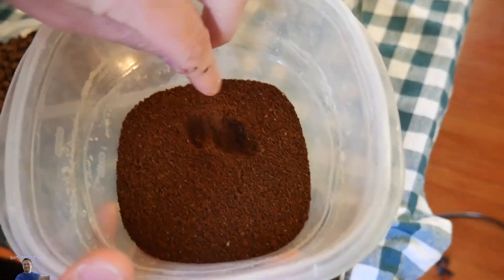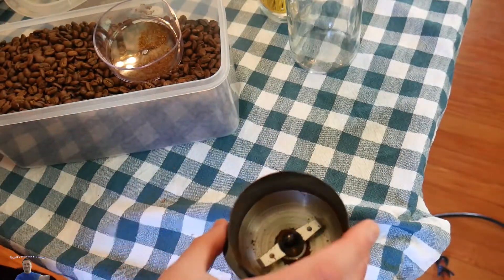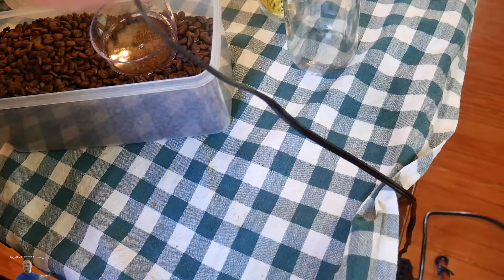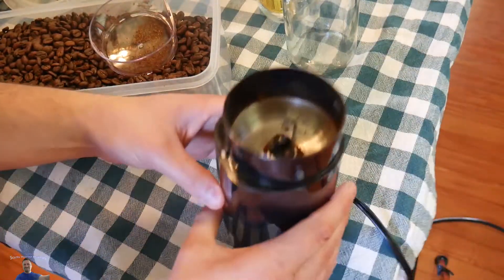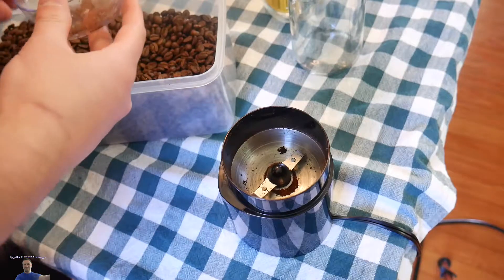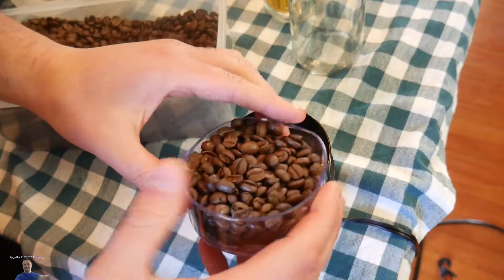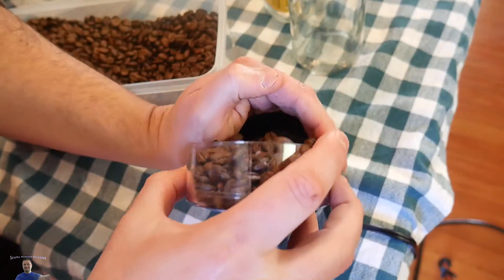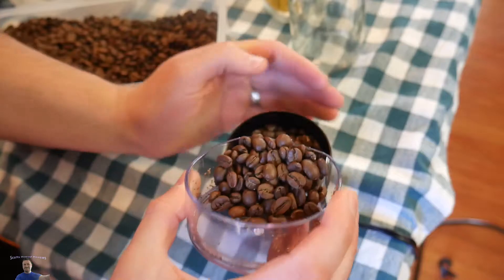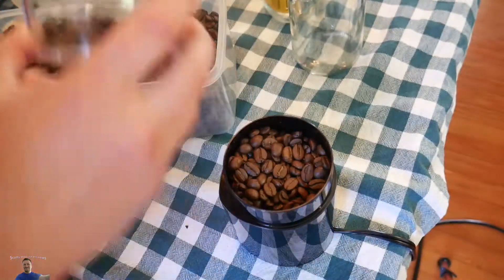Oh wow, it smells so good. We'll let that air dry and continue. It makes a little bit of a mess. So far I'm happy — it did its job really well. I wonder if we could use the cap to scoop — actually that worked really well, just using the cap to scoop.